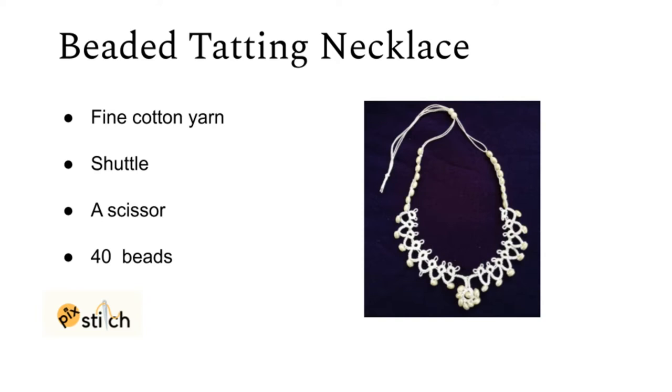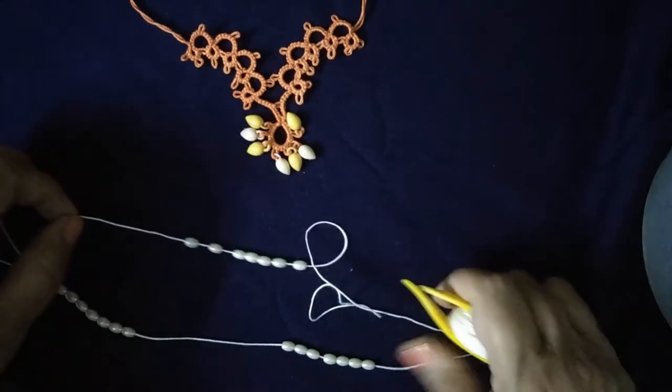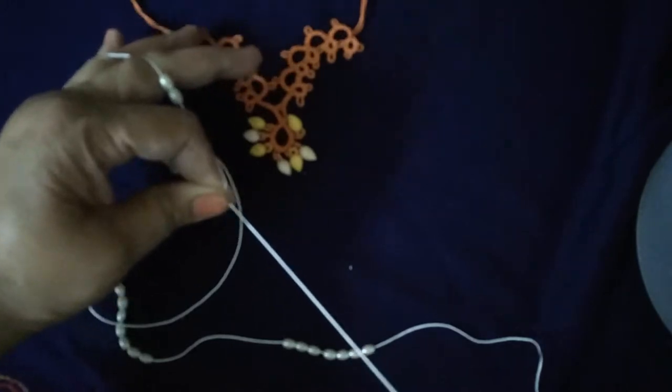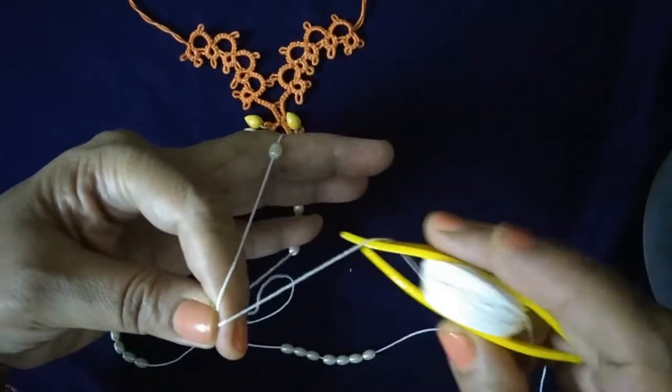40 beads, yarn, shuttle, and a scissor. We will start with making the central ring. For the central ring, we will do three double stitch.